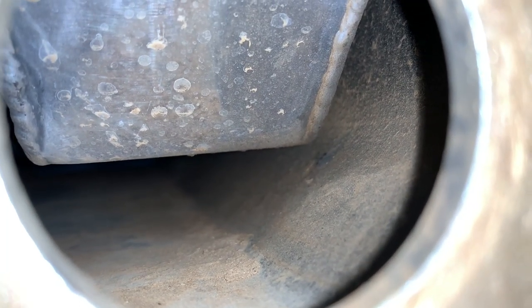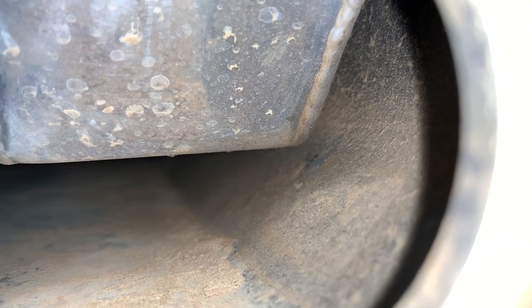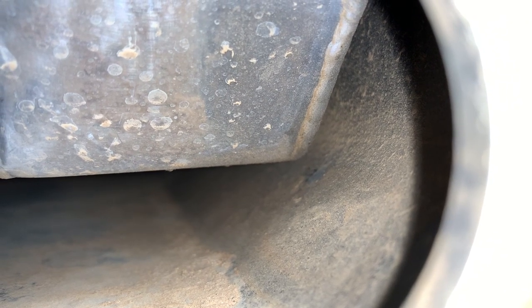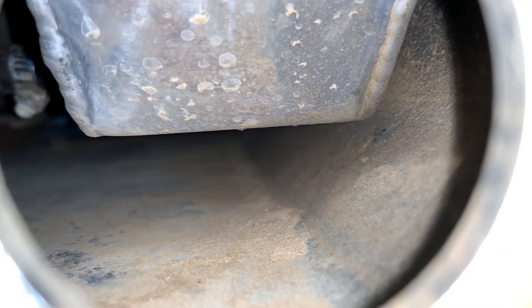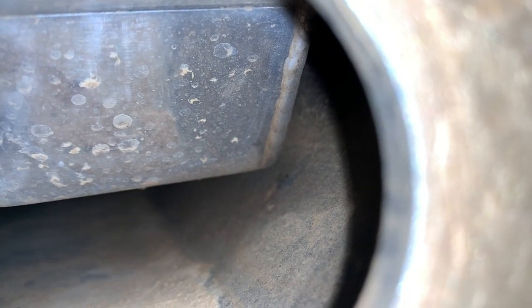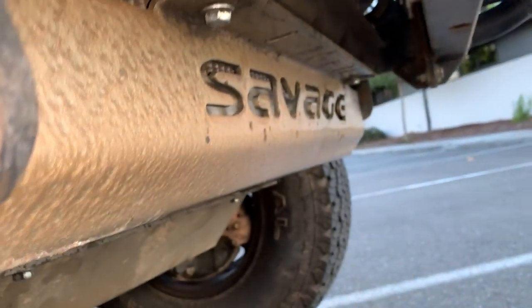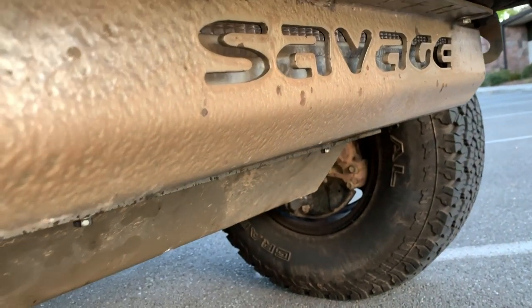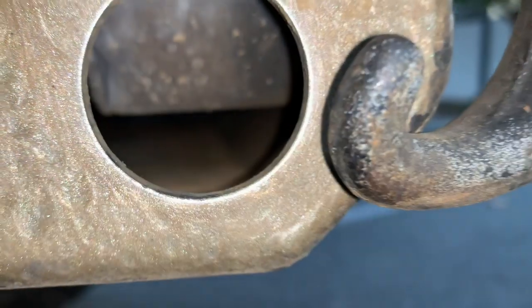One thing to notice is the skid plate sits closer on this radiator. The bottom and top plates are thicker than the OEM radiator, which causes the clearance to be tighter. The skid plate was obviously designed for the factory radiator. This is a Savage skid, so it's going to vary depending on which skid plate you're running and how close the fabricator designed the radiator skid to be — just something to keep in mind.